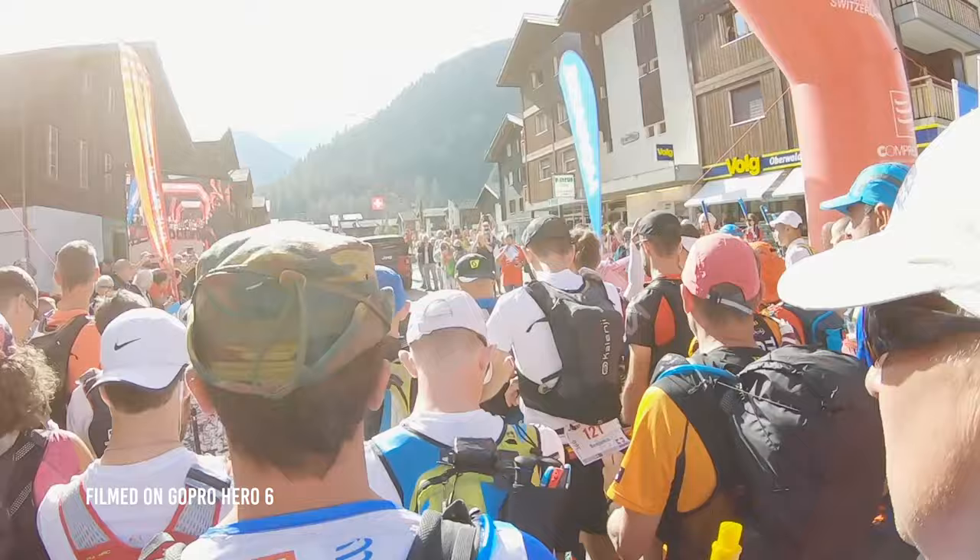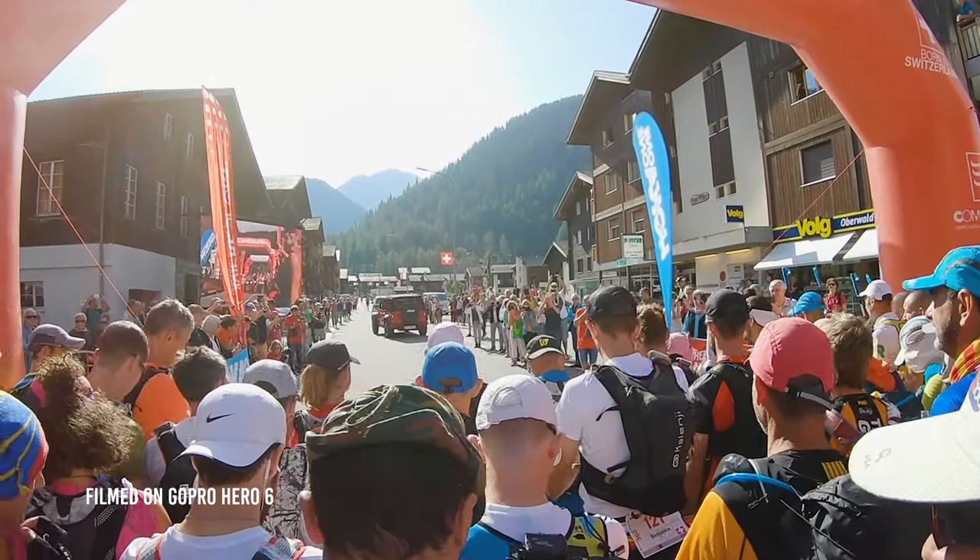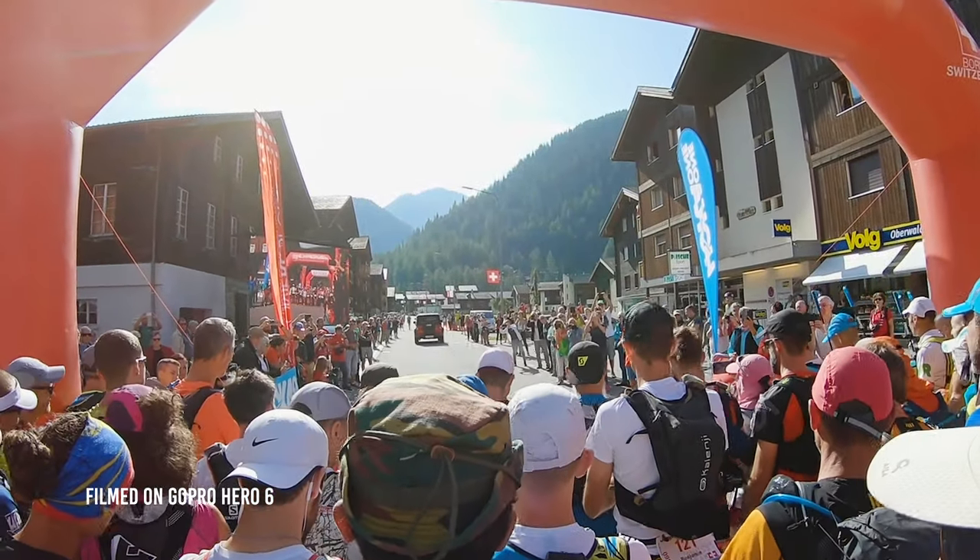For full disclosure, Insta360 did send me this camera for free to test in advance of its release, but they did not pay me to review it and they had no control over what I would say. I'm not going to do a full review of every single feature — instead I'll focus on features and use cases most relevant to trail runners and adventure filmmakers like myself. My name is Jeff Peltier and I'm a trail runner and filmmaker based in Vancouver, Canada.